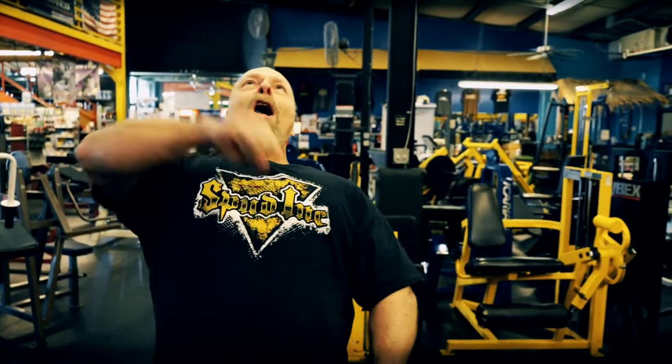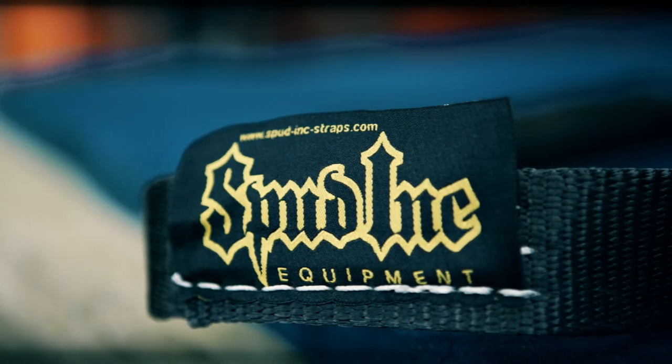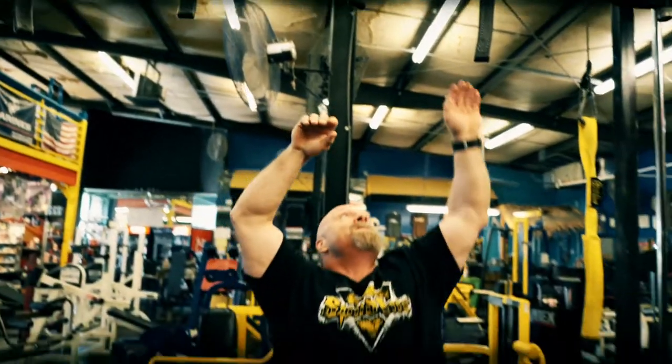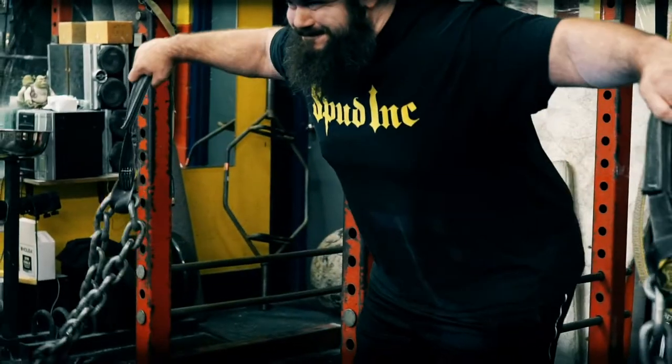Hey, Spud here with Spud Ink Shrink Straps. Guess what we're here for? We're going to show you the Tarzan strap. These little babies were inspirations from American Ninja Warrior and just the ability to make people hurt.